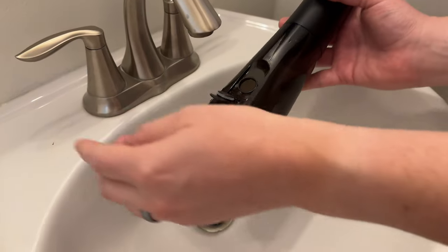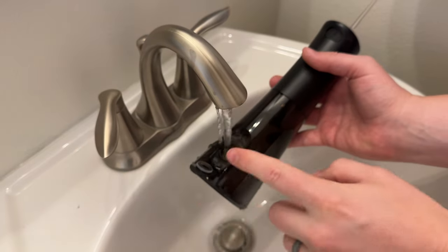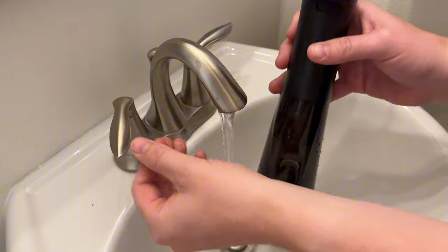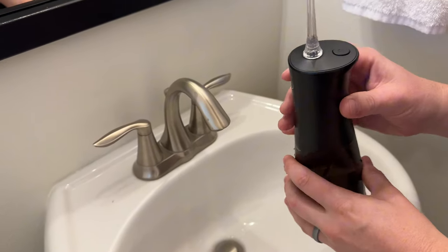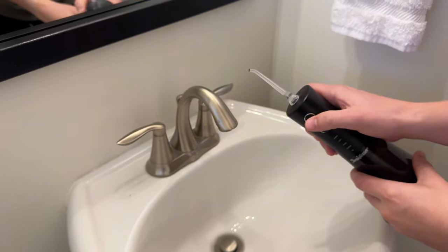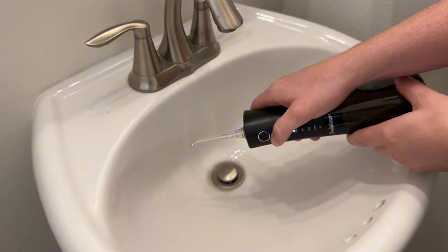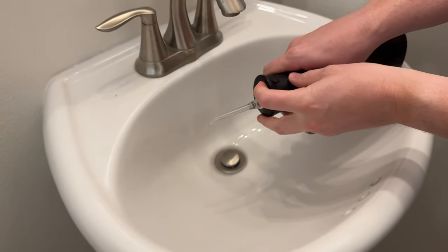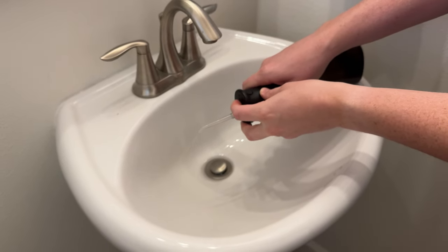To fill it up, we're going to pop this open and put some water in it. The nice thing is you could add a little mouthwash or other things — it's not just water, you could also add warm water. We're going to turn this on, which is just this on/off button on the side, and now it's going to start to squirt. There's a button on the top which allows the nozzle to rotate.